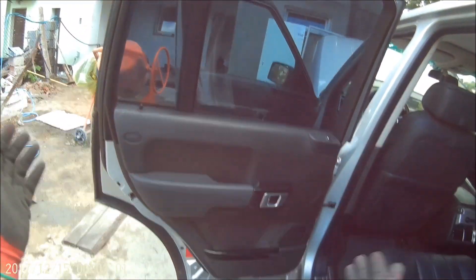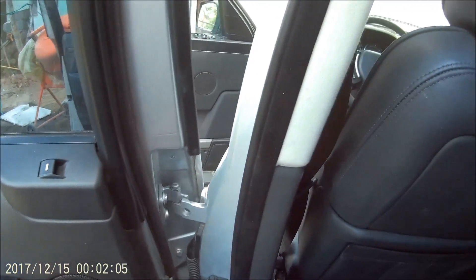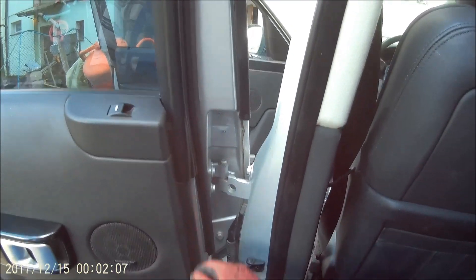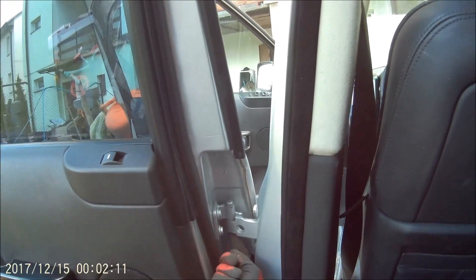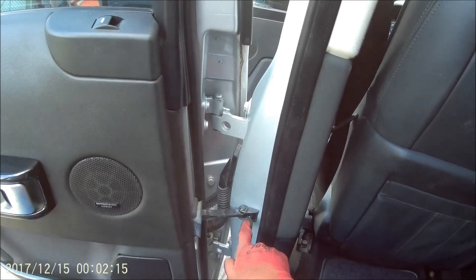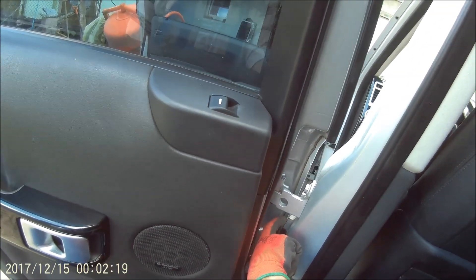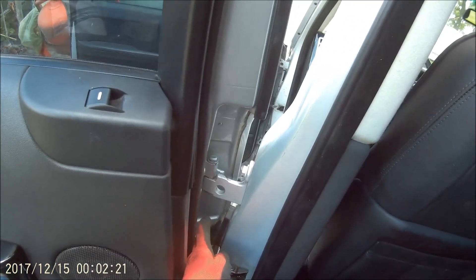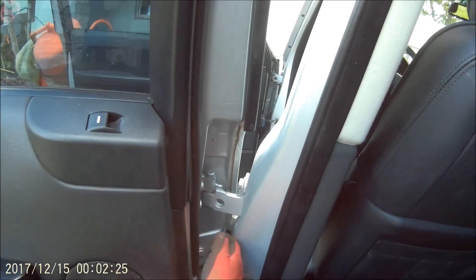Montaż i demontaż tych wielkich, aluminiowych, a więc stosunkowo lekkich drzwi jest bardzo prosty. Może to zająć 10-15 minut, może nawet 5 jak ktoś jest wprawny. Tu mamy śrubę 10, tu mamy śrubę 10 – odkręcamy. Chyba 11 do ogranicznika – to wykręcamy. Tutaj mamy 8. Wiązka jest wpięta na 8. Tam mamy wsuwkę – rozsuwamy, wiązka na bok.